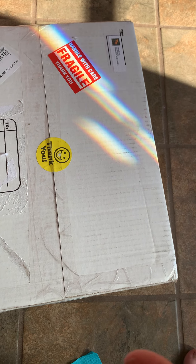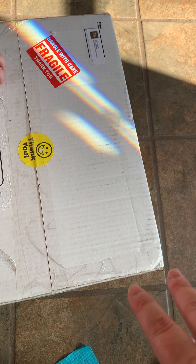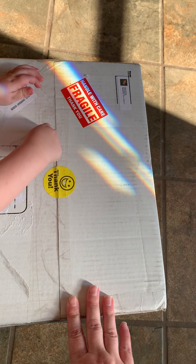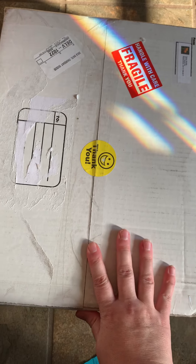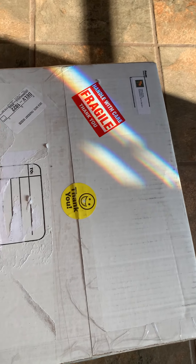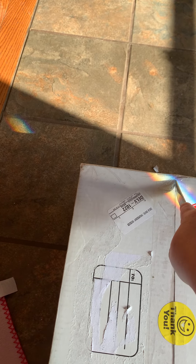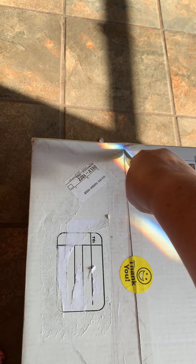I actually have two babies coming — a silicone boo-boo doll and a Susu by Natalie Blick. I'm not sure which one this is. It feels kind of heavy but I don't know if it's heavy enough for a silicone since I've never held one before. So this is actually a surprise box opening for me!